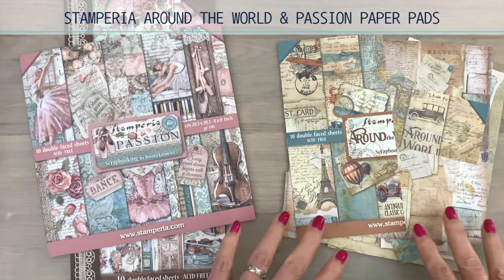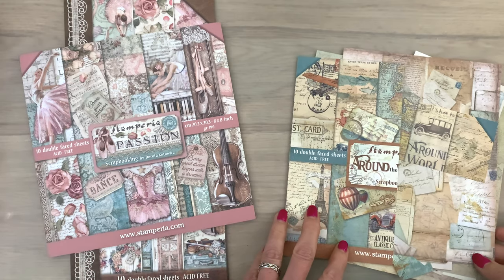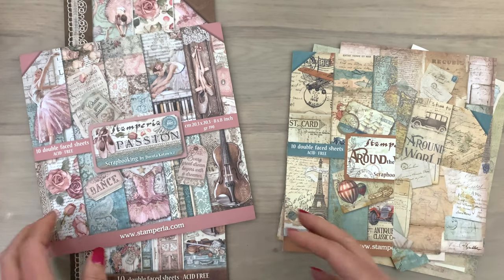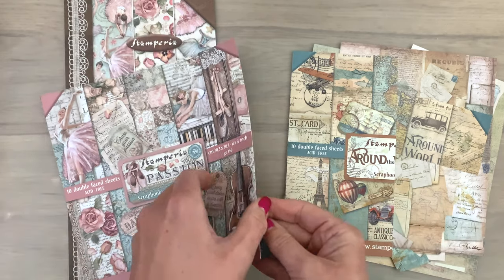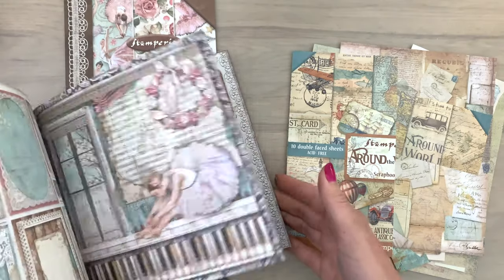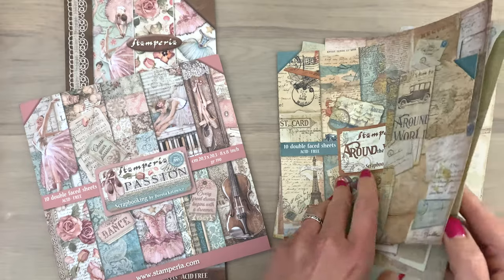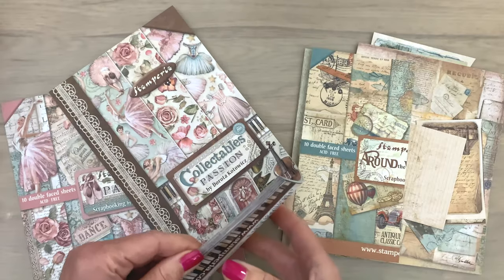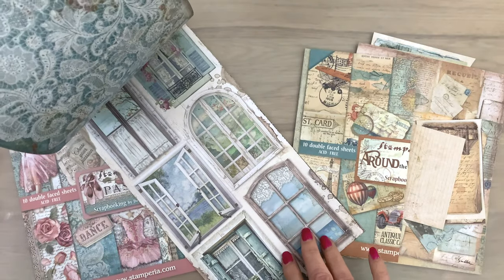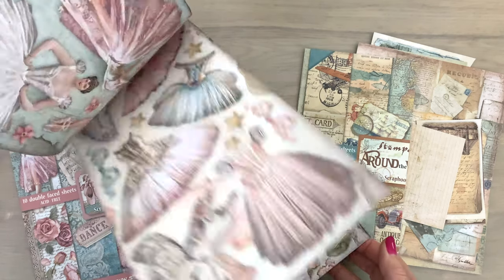To dress up my envelopes I'm going to use some gorgeous Stamperia papers. The Around the World paper pad and the Passion paper pad — these are leftover bits I used for a craft along session about patterned paper, which I'll link in the description box. The Stamperia paper pads come with so many wonderful bits and pieces and details, which make them such a joy to work with for cards, mixed media projects, or envelope cards.